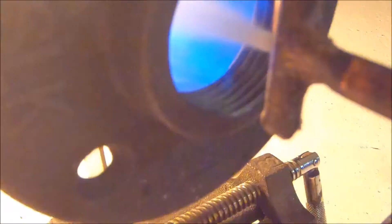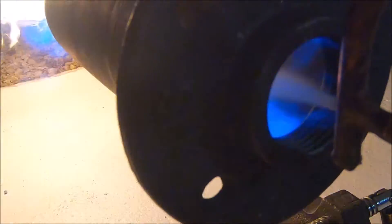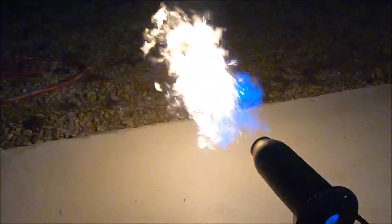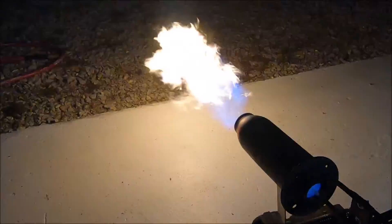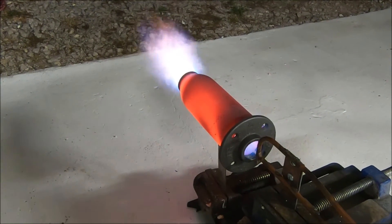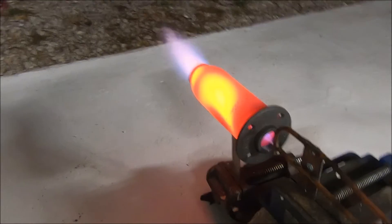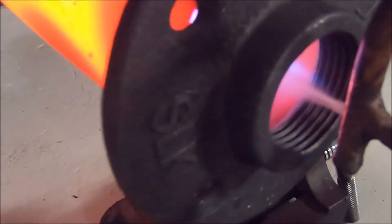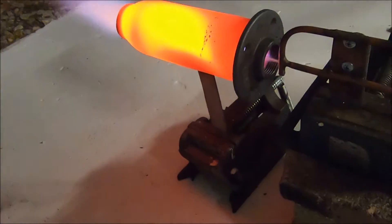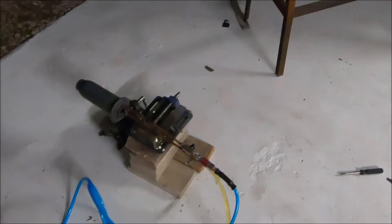Wow, the internal combustion at this fuel input is amazing. This means we can really hammer fuel into this thing without worrying about a flame out. Bravo.